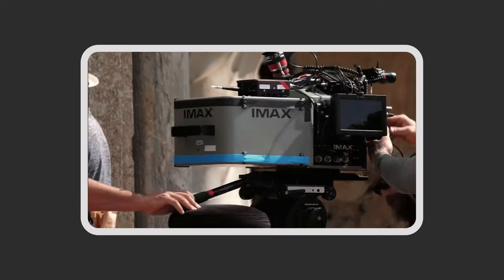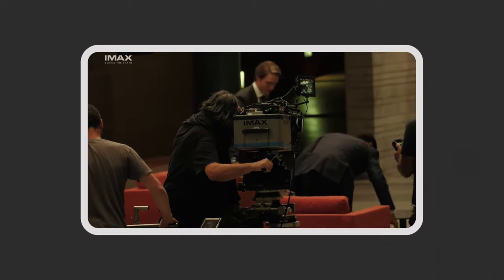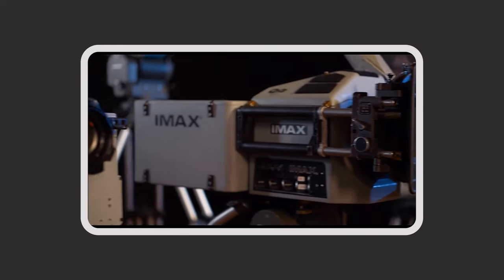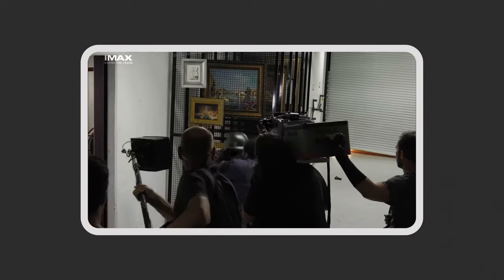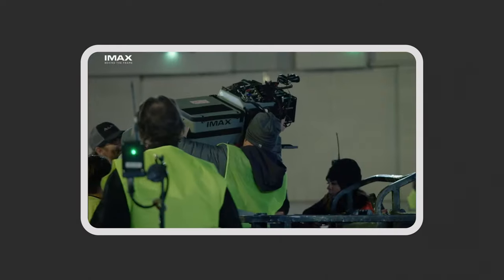The last way that VistaVision continues to influence filmmaking today is with IMAX. IMAX, just like VistaVision, is loaded into the camera horizontally; however, instead of 35mm film, it uses 65mm to create an even larger image. While VistaVision itself is no longer being used, it still influences the way that videos and movies are being shot today, leading to beautiful, high-quality images and a better cinematic experience.